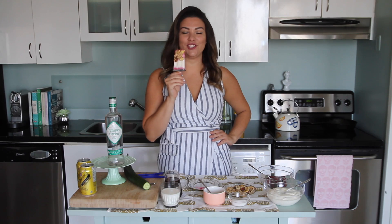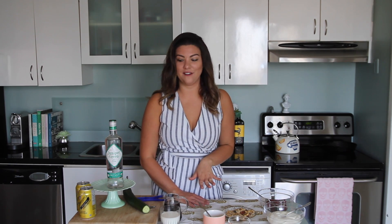Hey everyone, welcome to Just Julia! Today we're making really delicious and refreshing summer popsicles. We're going to make three really delicious ones: a frozen yogurt parfait, an iced coffee popsicle, and for the adults, a gin and tonic popsicle. It's super easy — you just need a few basic ingredients.